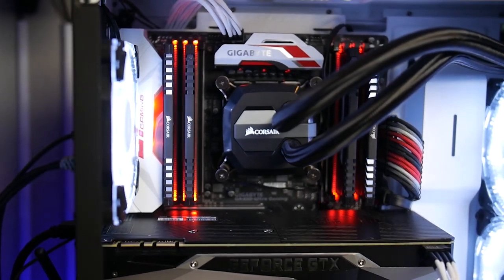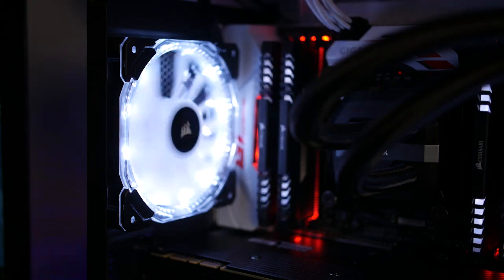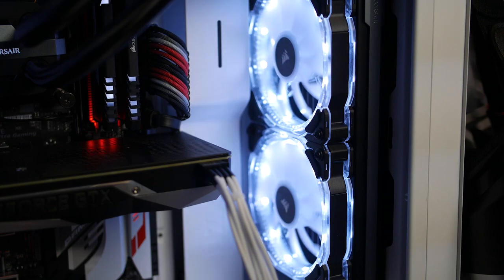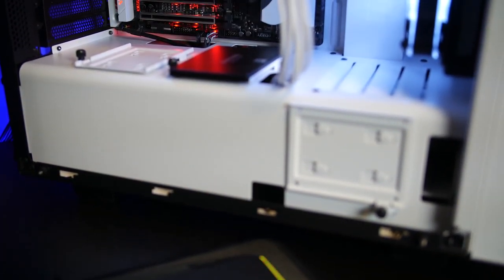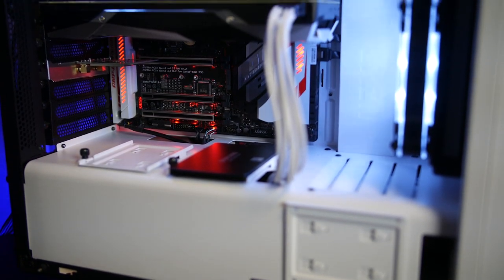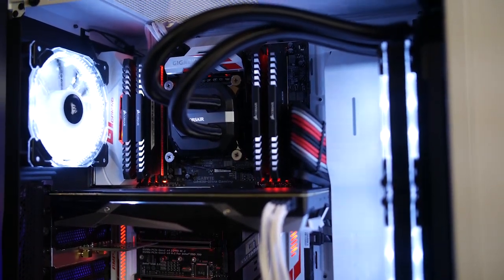Cooling the processor right now is a Corsair H100i — it's efficient, it'll keep the processor cool temporarily, and it'll be perfect for this system for now. The case fans in this build are Corsair HD 120 RGBs. One of the reasons I wanted to change up the fans is because I made the decision that I wasn't going to be using any auxiliary lighting. I really like the NZXT Hue Plus and the CAM software, but I want to minimize cable clutter inside the case. So if you can find fans that both illuminate the case and provide airflow functionality, I think that's the best compromise.